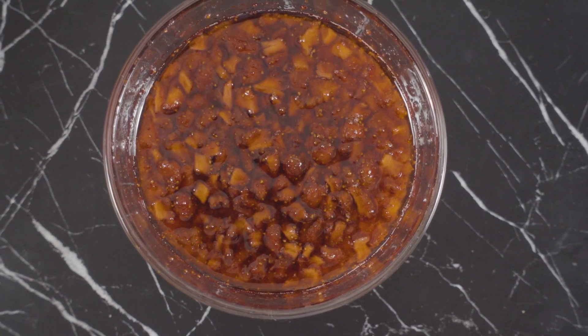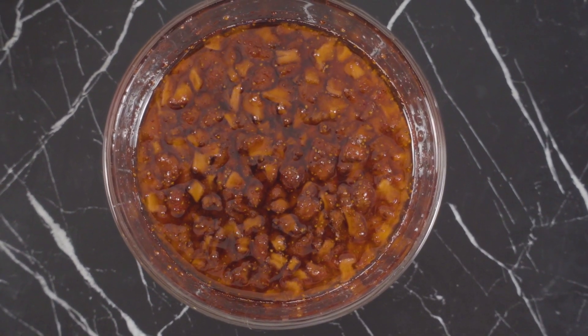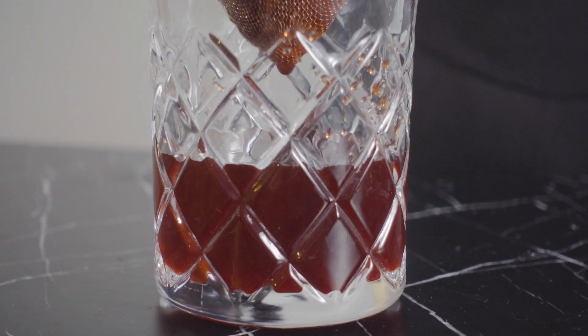Once all the sugar has been dissolved, it's time to extract that beautiful strawberry syrup. Even though I'm using dark sugar, the color is a really beautiful deep red. These strawberries produced quite a bit of syrup — just over a cup and a half.